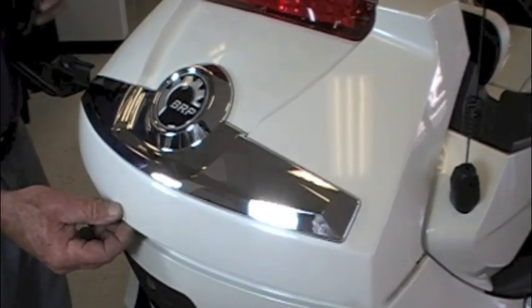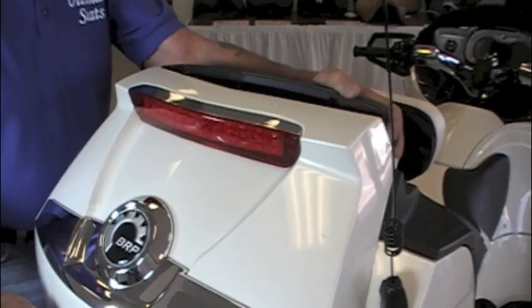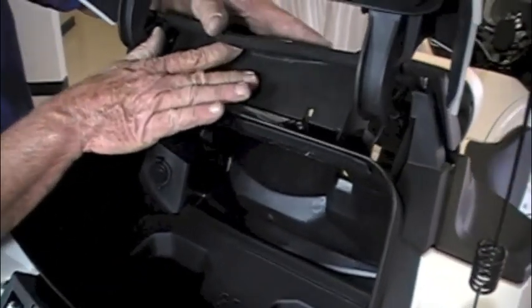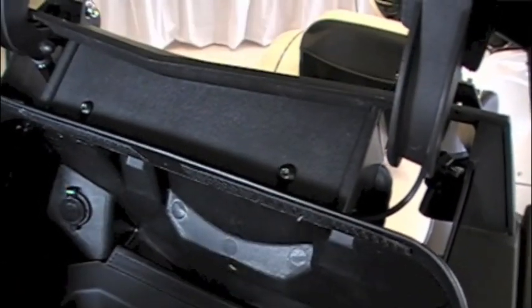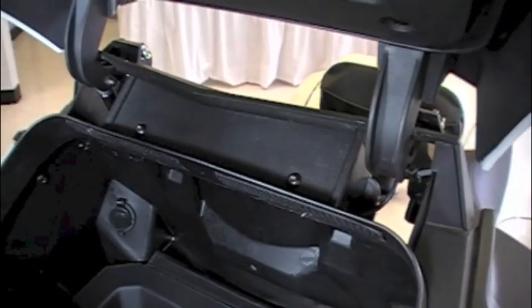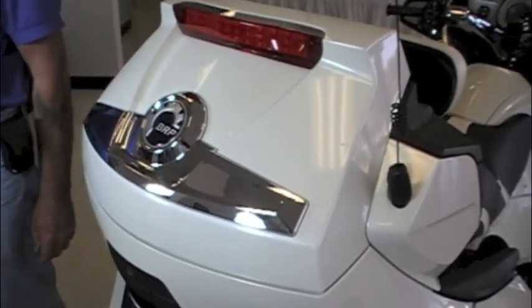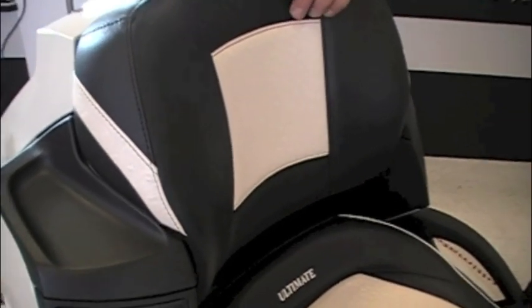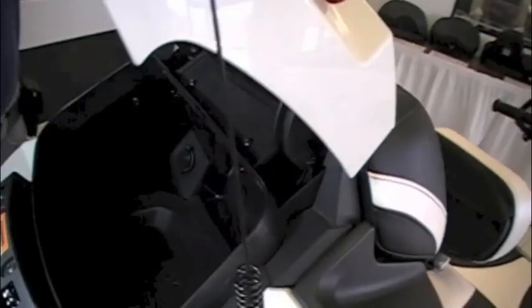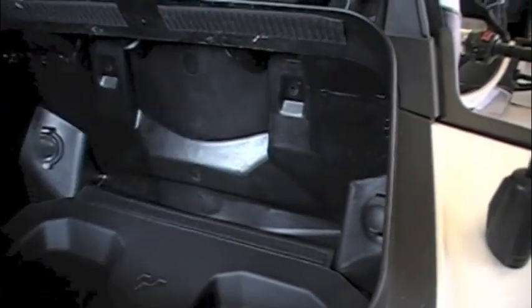Now we'll reinstall that plastic piece we just removed off the OEM passenger pad. We'll first put it on the front of the trunk, then open the trunk where you'll be able to see better. Take the plastic piece and slide those torx-head bolts into the grooves of the plastic piece — you don't need to tighten them. They'll stay in place once the Ultimate backrest is in place. Go ahead and close the trunk and place the new Ultimate backrest in position. Then move around to the back and put in the three torx bolts you took out of the OEM passenger backrest.